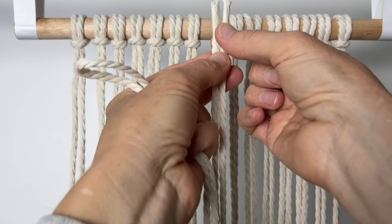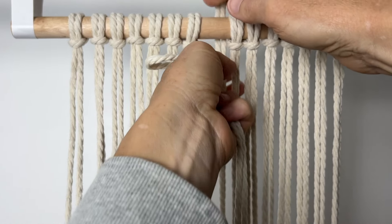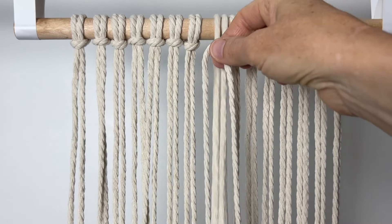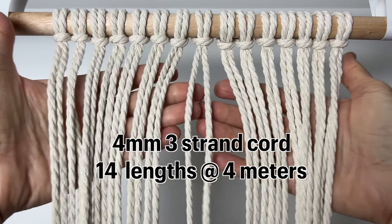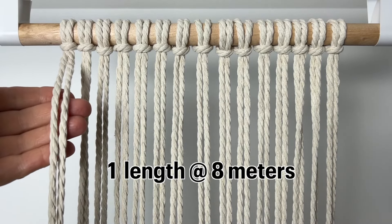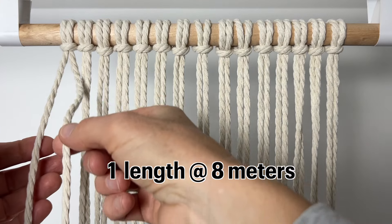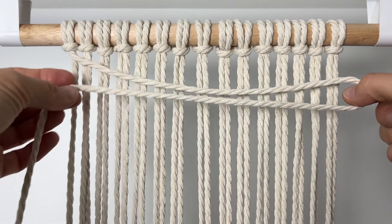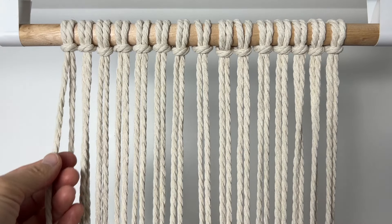Fold your cord in half equally. Take the two ends around the back of your dowel, over the top, and then through that loop and pull it all the way down. This is the lark's head knot — attach all your cords with this knot. The only exception is this cord, which is 8 meters long with one side being 6 meters and the other being 2. That's because this cord is going to be going back and forth many times, which is why it needs to be longer.